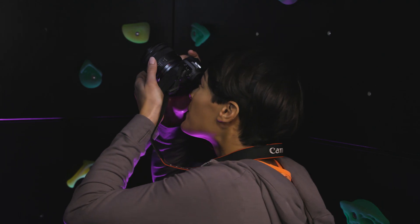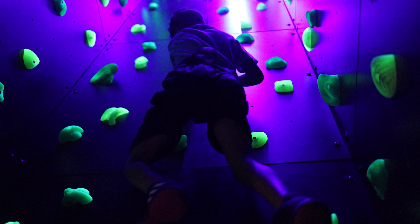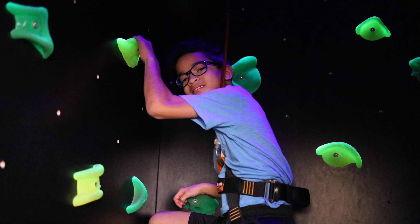Mirrorless brings the latest lens, camera, and imaging technologies, and the EOS RP delivers them in a small, quiet, and affordable package.